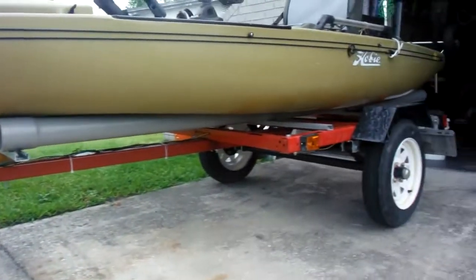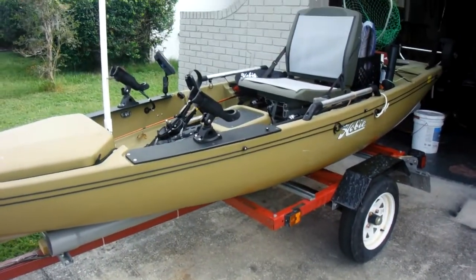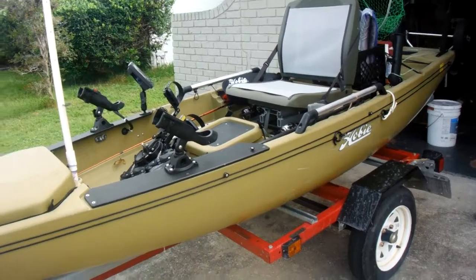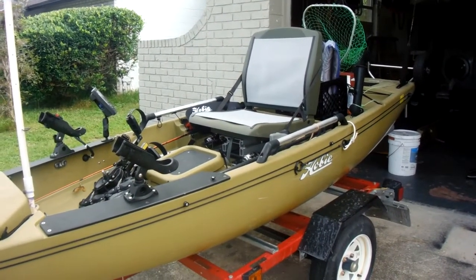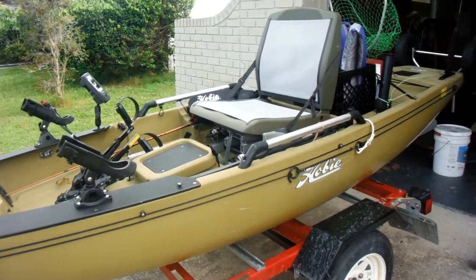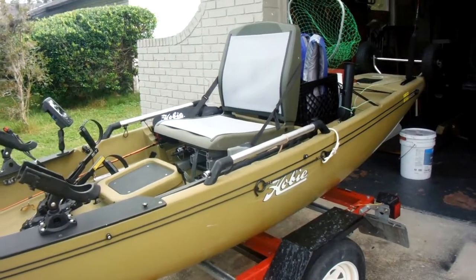I live in Orlando, Florida. I fish lakes around here and also fish Mosquito Lagoon and Indian River. I work in Miami so I plan on taking this down there, fishing off Dania Beach, and maybe doing some spearfishing and scuba diving during lobster season. I hope you enjoyed my video — my first one!